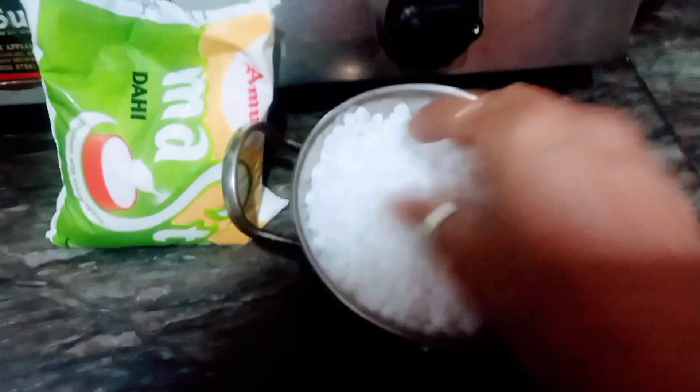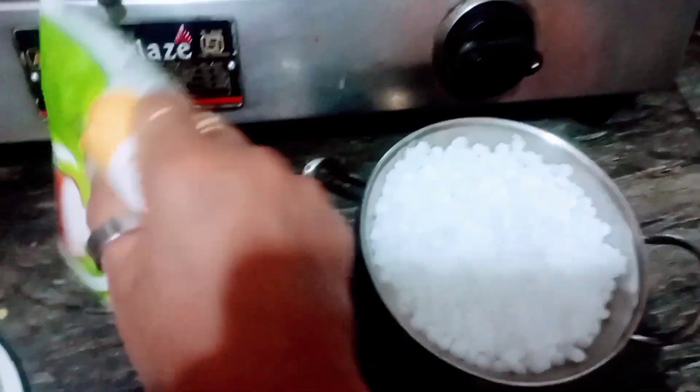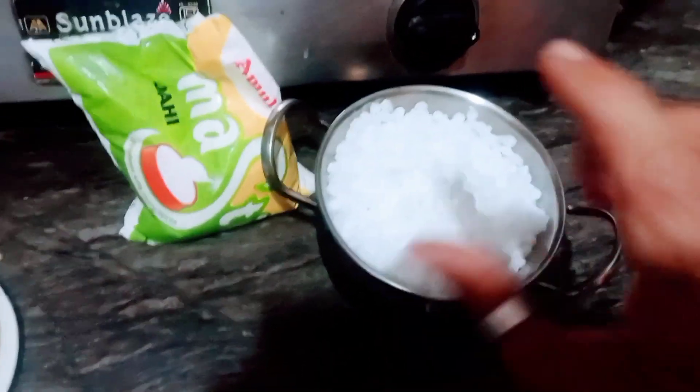So guys, this is sabudana which I have soaked in a bowl for 4-5 hours. It will be very soft. I will grind it in a mixer into a paste.